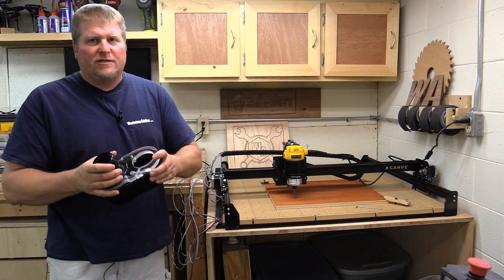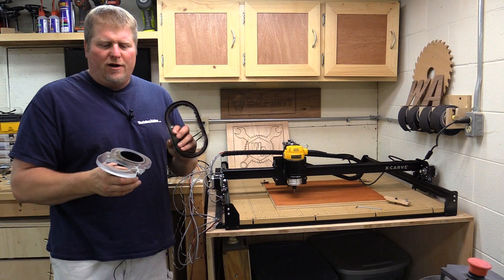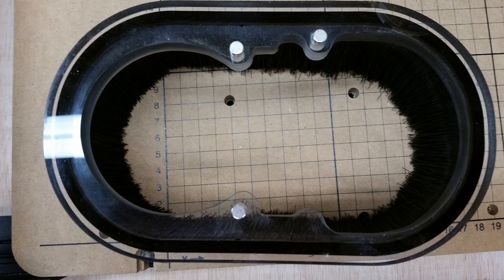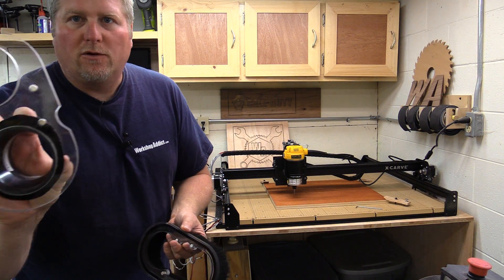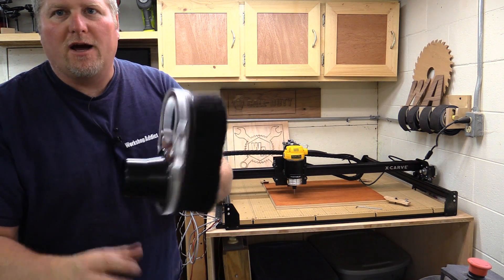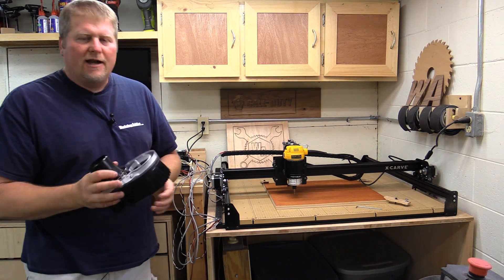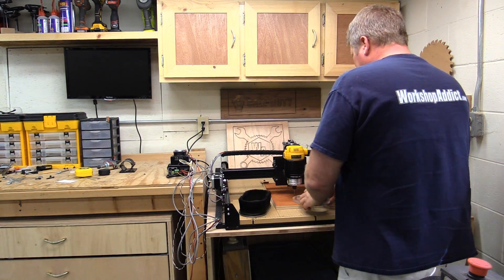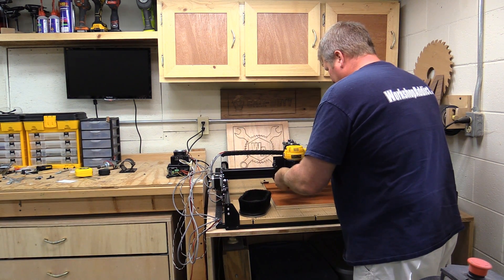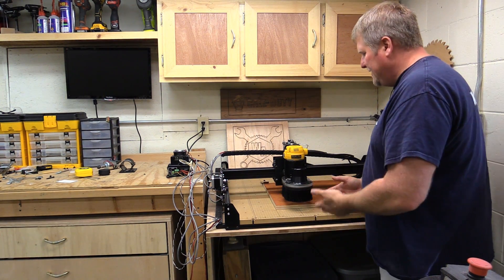They put a lot of thought into this unit — it comes apart, and there are basically three rare earth magnets in here. You can't put it on backwards because there are three holes: two on one side and one on the other, and same with the magnets, so they line right up and click together. That's really nice because if you've got your router bit on already, you can slide your dust collector over it and slide it up into place.